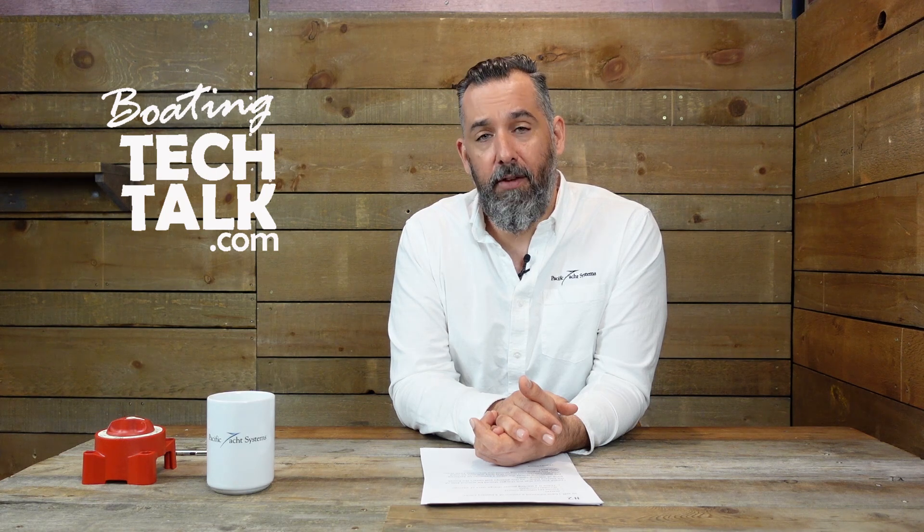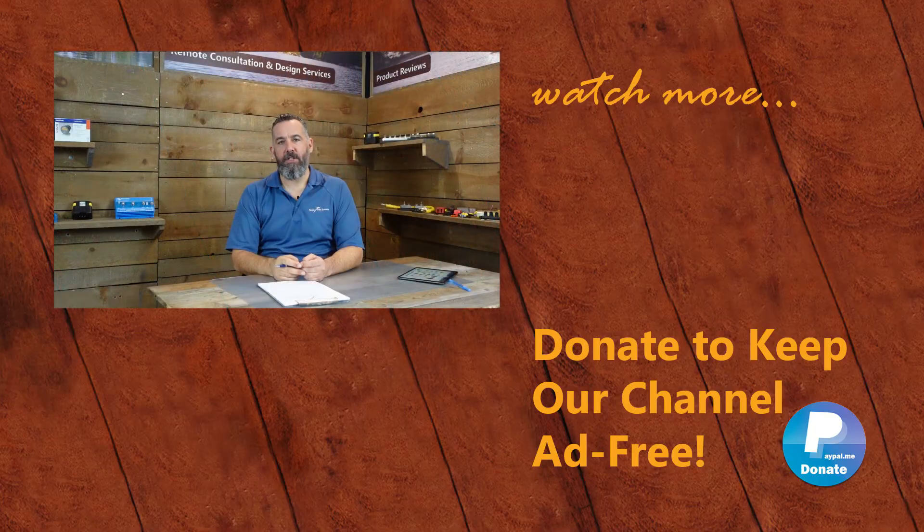Great question, Fiona, and thanks for asking. Don't forget to subscribe. Thanks again for watching.